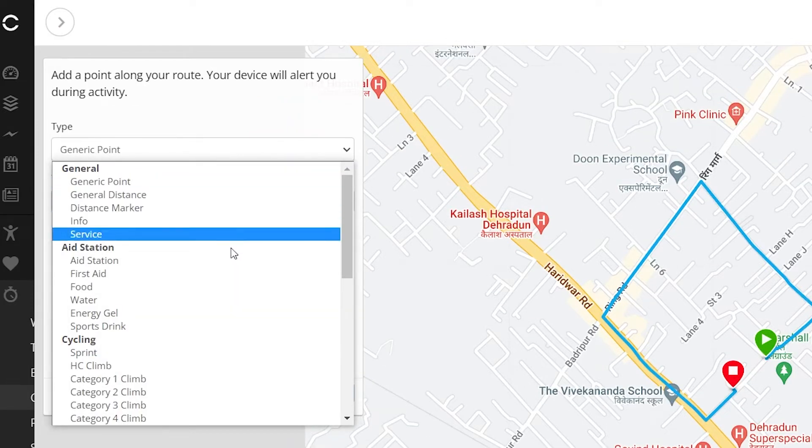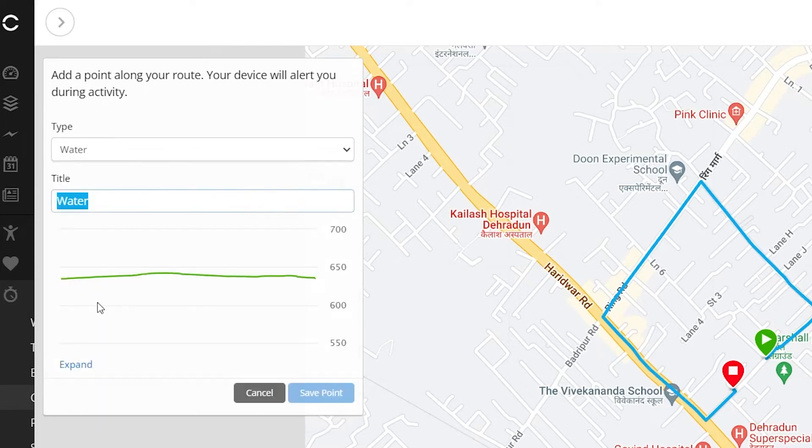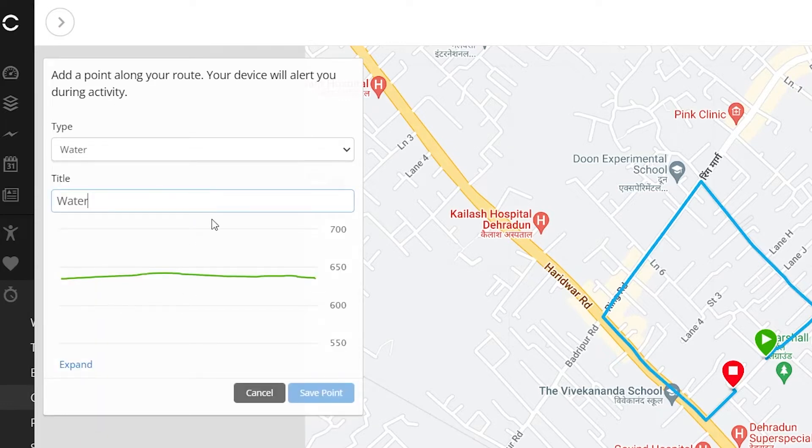A course point can be a distance marker, water reminder, Starbucks service, sprint reminder, or something else. There are many options to choose from.